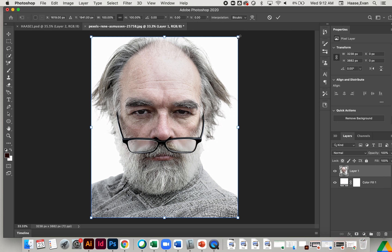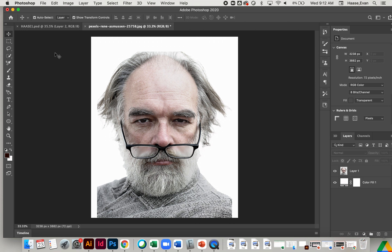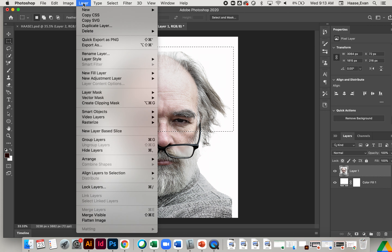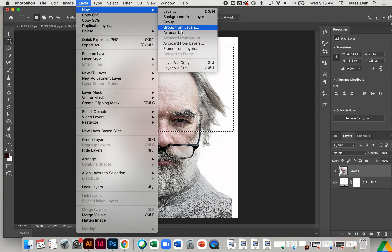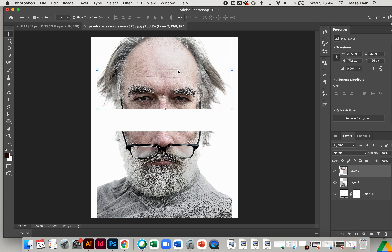The next thing we're going to do is shrink him just a little bit so he's not too big. Then we're going to cut his face directly in half — a nice, straight, clean cut. I'll grab the rectangular marquee tool and draw a line that cuts right through the middle of his nose. Now we're just going to make a new layer via cut. I'll make sure I'm on layer one, go up to Layer, New Layer via Cut. That sliced it right in half. Now I have the two faces separated.